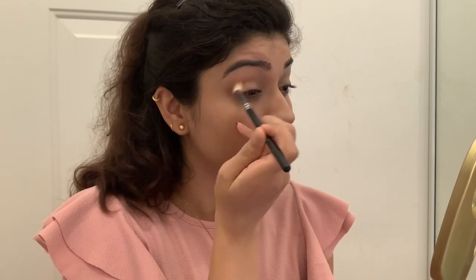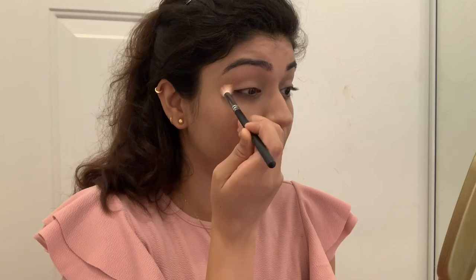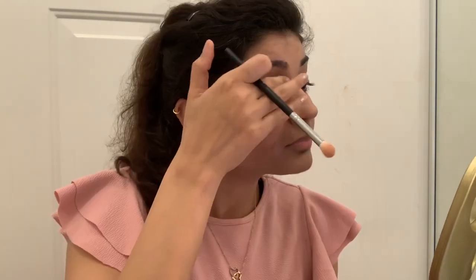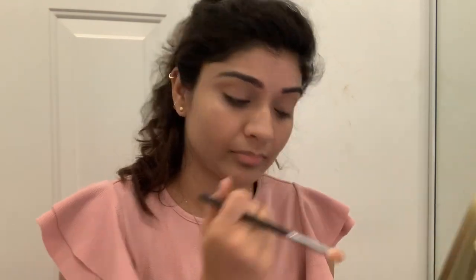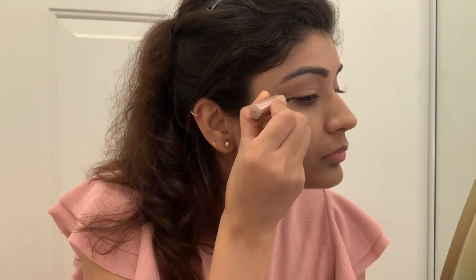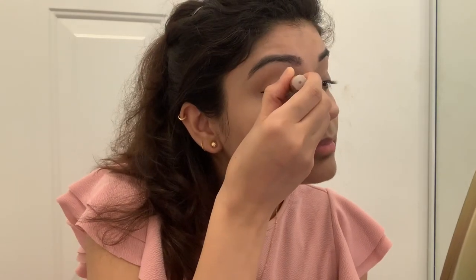This is a very natural and nude makeup look for summer — it is very good for daytime. I will keep the liner thin because I am going for a very natural look, so I will not make it thick.